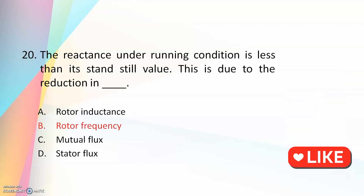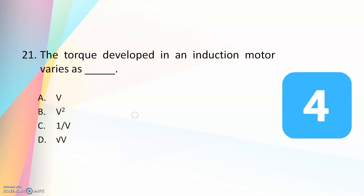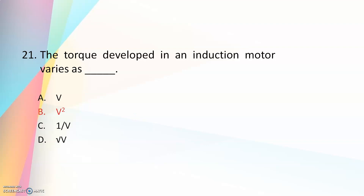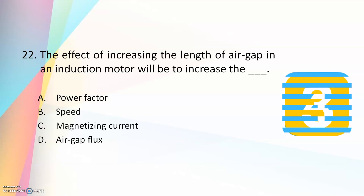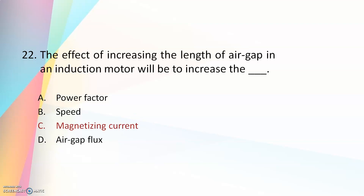The torque developed in an induction motor varies as — V, V², 1/V², or √V? The answer is V², because the torque equation has a V² term so the torque varies as the square of voltage. The effect of increasing the length of air gap in an induction motor will be to increase — power factor, speed, magnetizing current, or air gap flux? The answer is magnetizing current. By increasing the length of the air gap you can increase the magnetizing current.